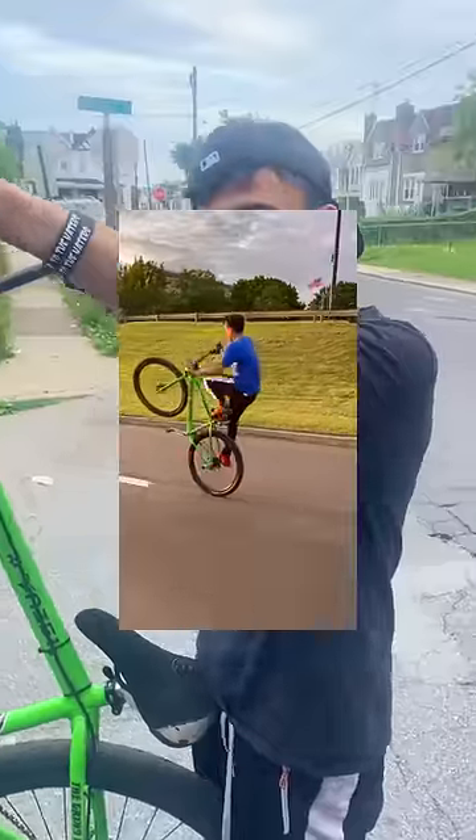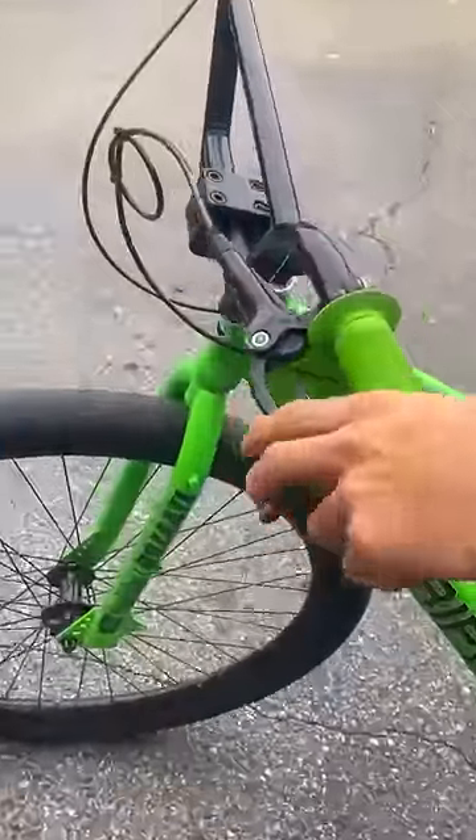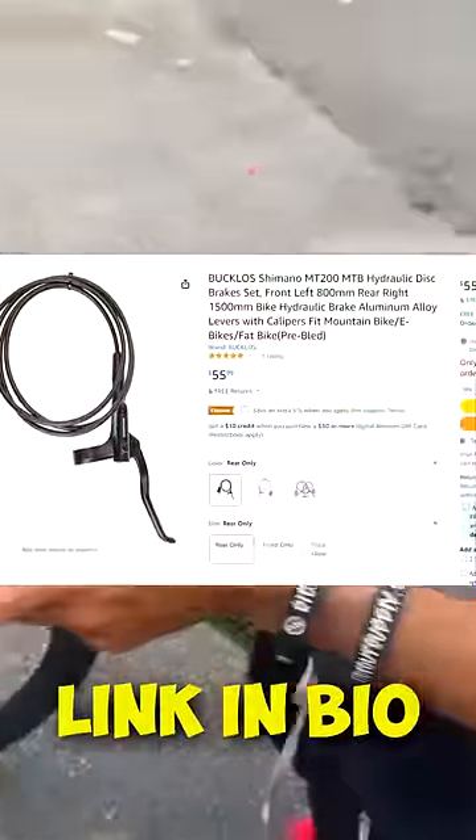When you're wheelying and your wheel is spinning fast, it helps you get your balance — pretty much turns the bike into a cloud. Second hack: brakes. Brakes are one of the main components of wheelies, because this is what's going to prevent you from going back and eating shit. Make sure you get some quality brakes — I'd recommend the MT200, these are my favorite and they're only about $40. I'll have a link in the description.